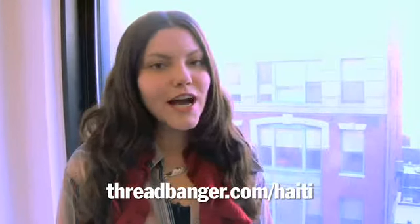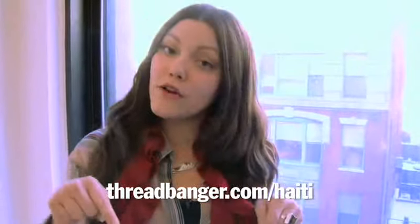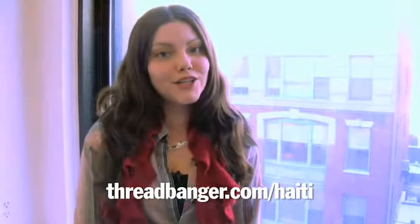We'll be right back with Diana Ng's fairytale fashion show so don't go anywhere. Hey threadbangers, do you sell your DIY wearables? Donate an item to our Handmade for Haiti auction — click on the link below for more info on how to donate.